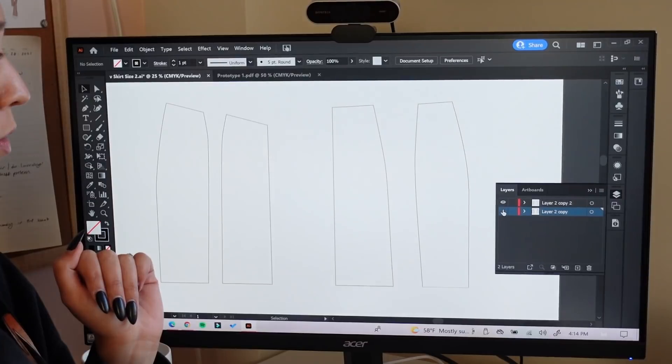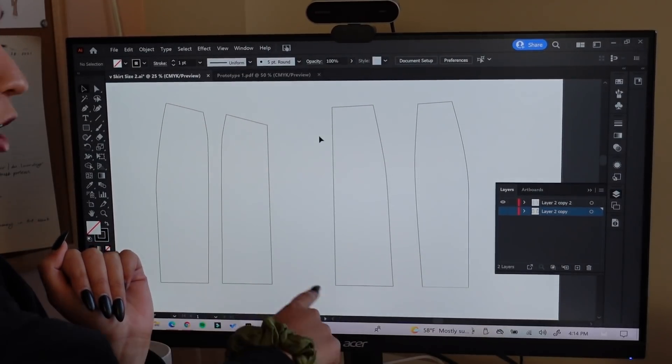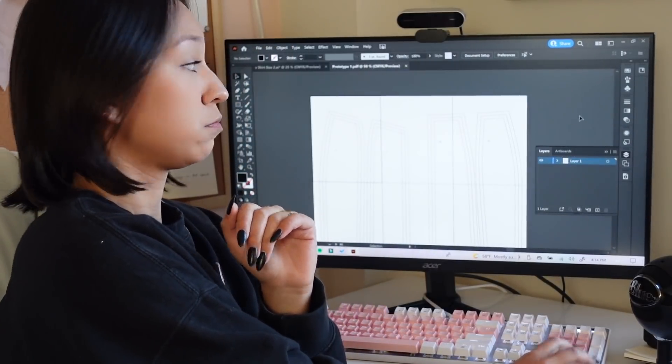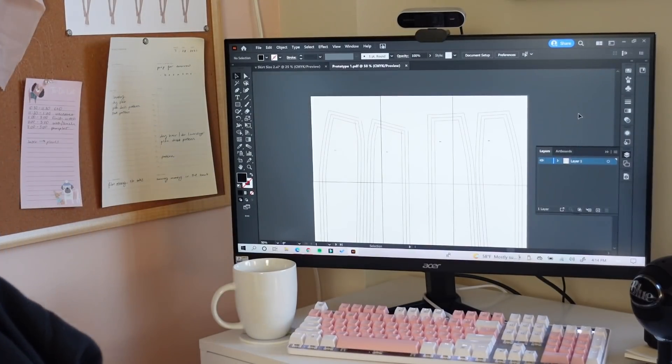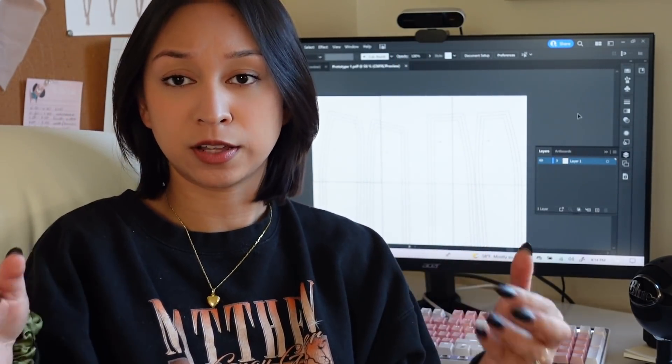I also lowered the front waistline to make that V — I changed the slope of the waistline — and then I lengthened the skirt. I'm going to have to make more changes as well. I want it to be a tight mini skirt, and I suspect because I didn't taper in the bottom at all it's going to lay straight and not be tight enough around the butt. But I want to do one thing at a time — this is where I'm at, and now we're going to prototype.